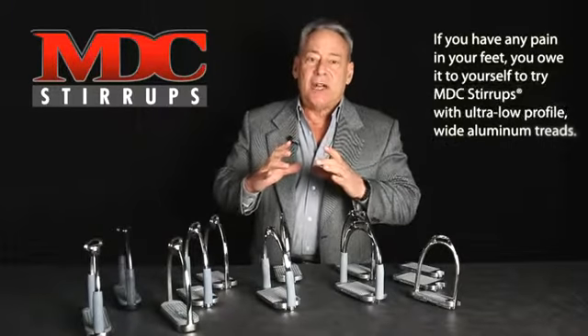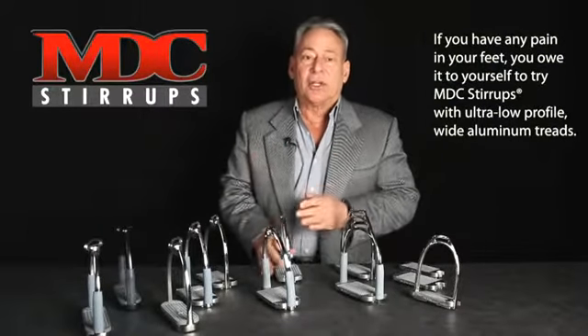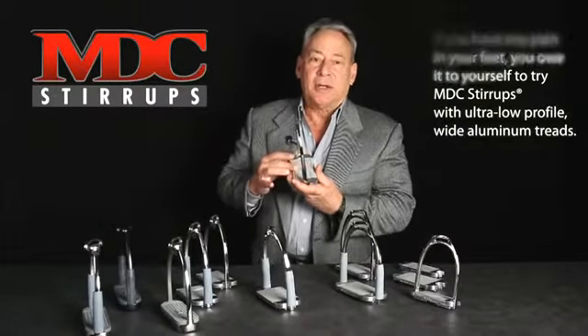If you have any pain in your feet, you owe it to yourself to try the wide tread. We hope you will.